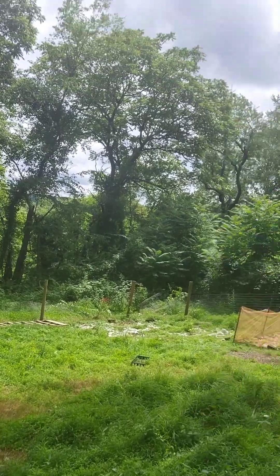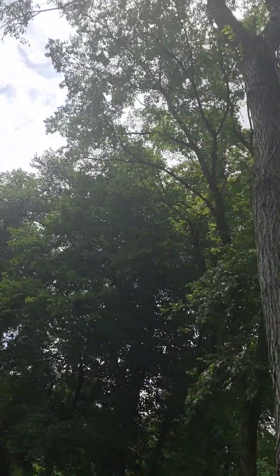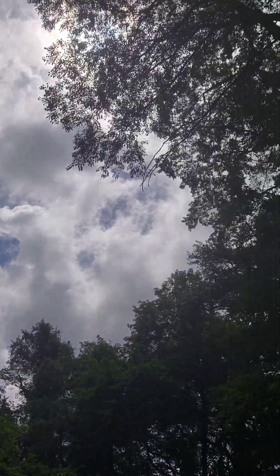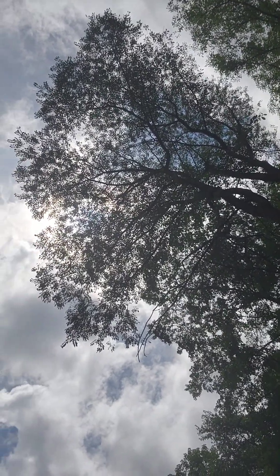Once this does come down, you can see it kind of blocks the sun during the day a bit. We'd like to get full sun in here.